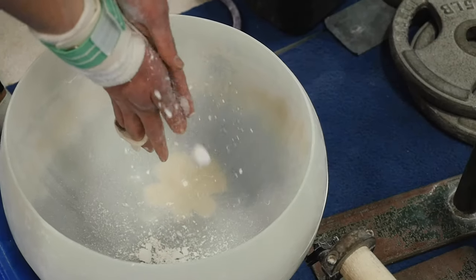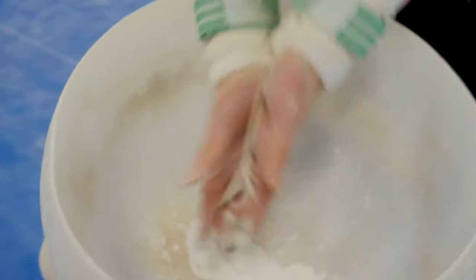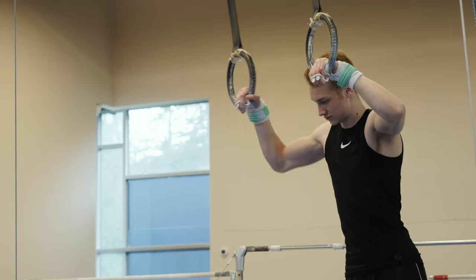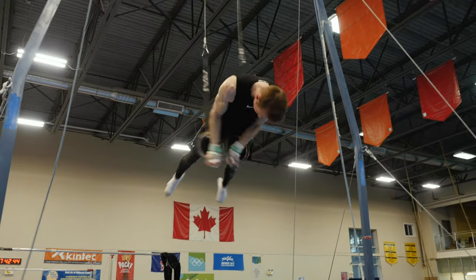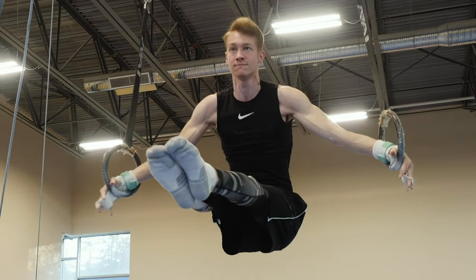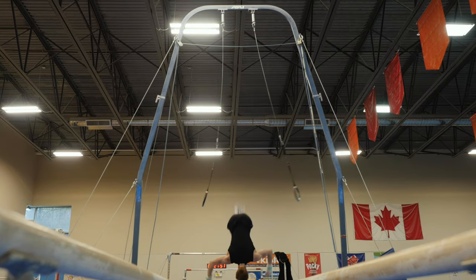Here we have chalk. Chalk is very important for your grip so that it allows you to hold on to the apparatus better. In rings you mainly have two different kinds of skills: the swinging skills and the strength skills. And for the dismount it's usually the somersault or salto to finish your routine off.